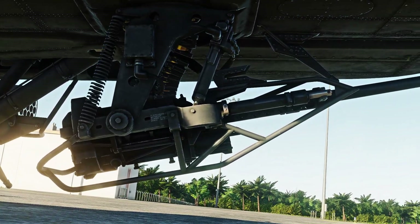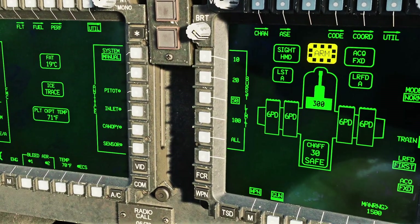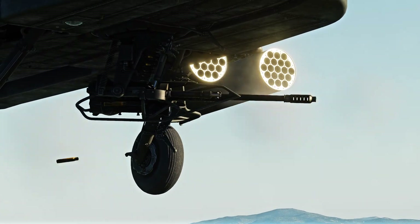The weapon can be set to have burst limitations by the crew — 10, 20, 50, and 100 rounds — but you can turn this off if you want to fire all 1200 rounds.